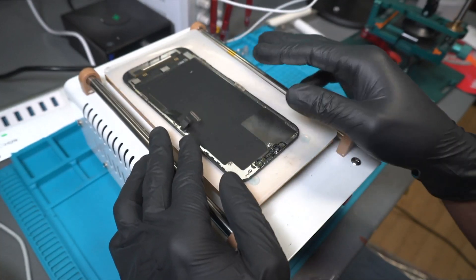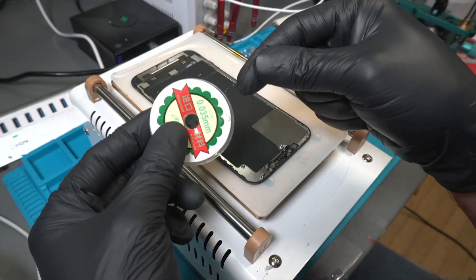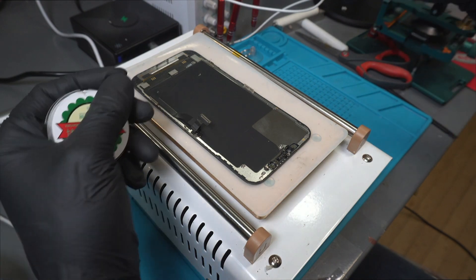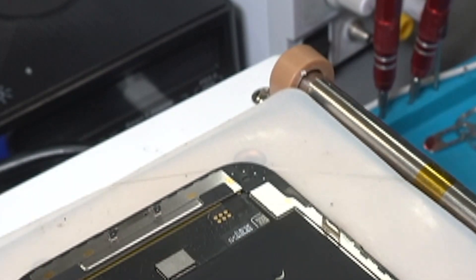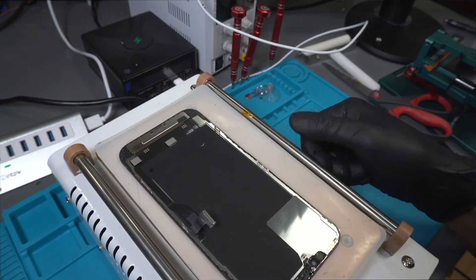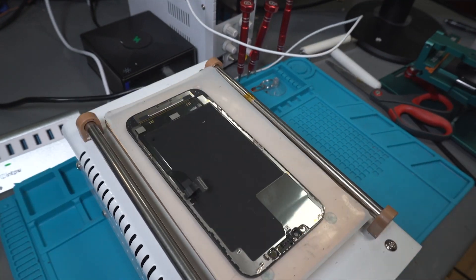Next, we'll place the screen on a hot plate to preheat it. Once the screen is hot, we'll insert a thin wire between the glass and the LCD. We'll use the wire to carefully separate the glass from the LCD, pulling it side to side until we reach the end of the screen.